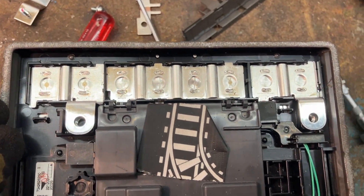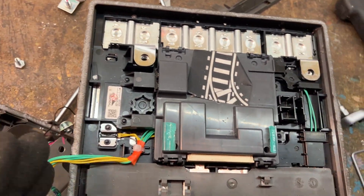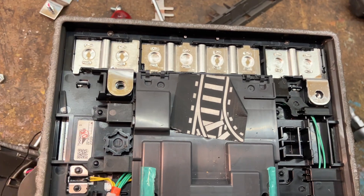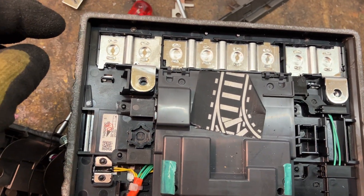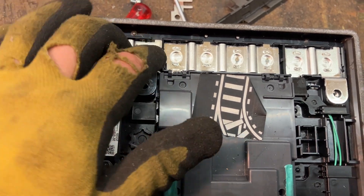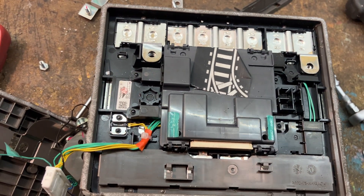This seems to be some kind of bus bar. Now I see it — it's most likely prismatic cells like this. We have two, four, six, eight — so this seems to be a 4S configuration.